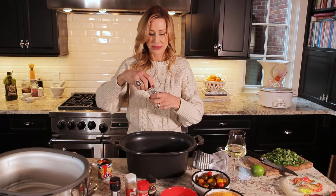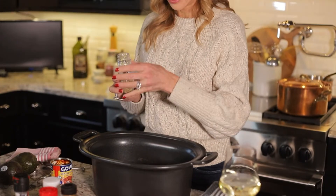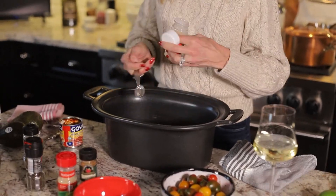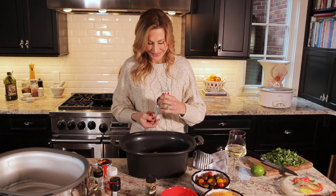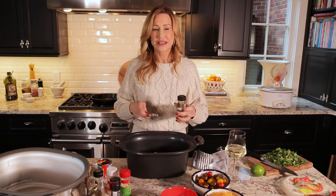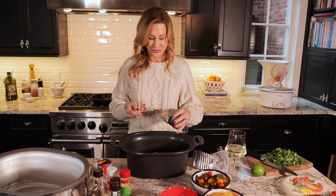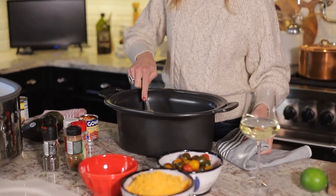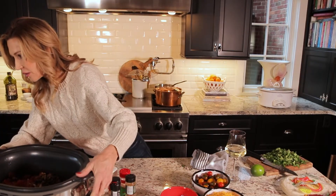I'm going to add a tablespoon of oregano — you can just kind of eyeball it. Then I'm going to add a teaspoon each of garlic powder, onion powder, and chili powder. It already smells good. This is just going to be a fabulous recipe. That is it — you just want to give that a little bit of a stir.